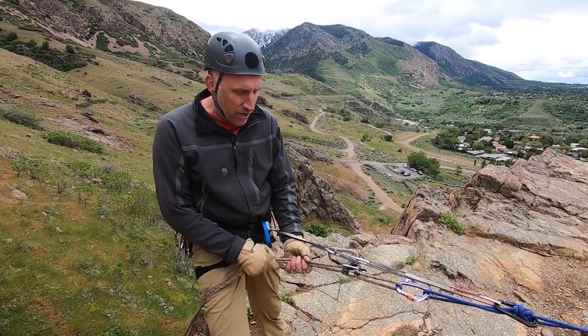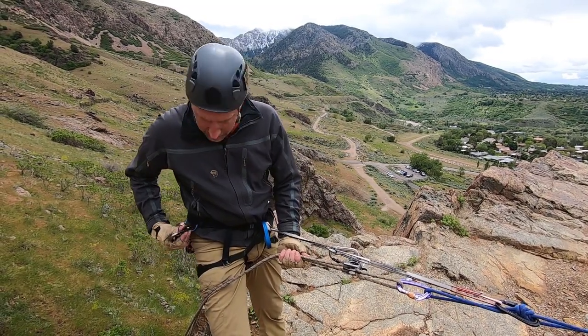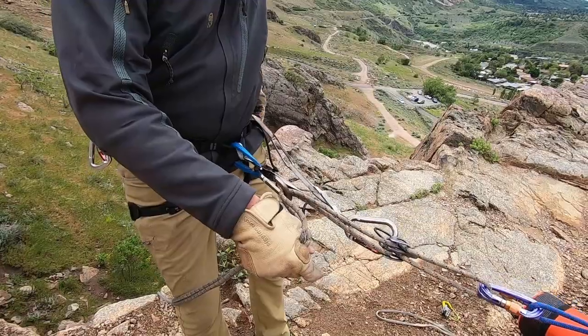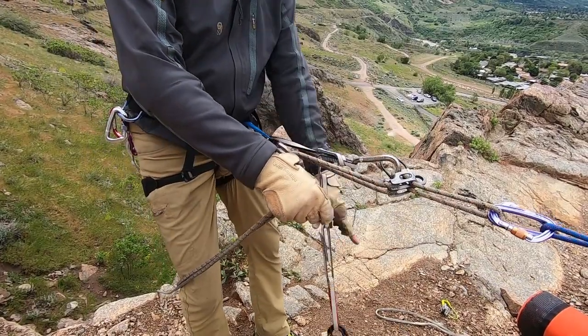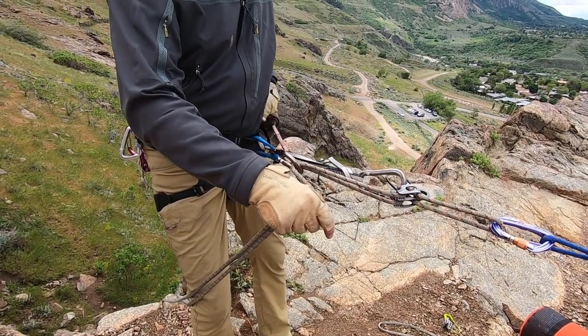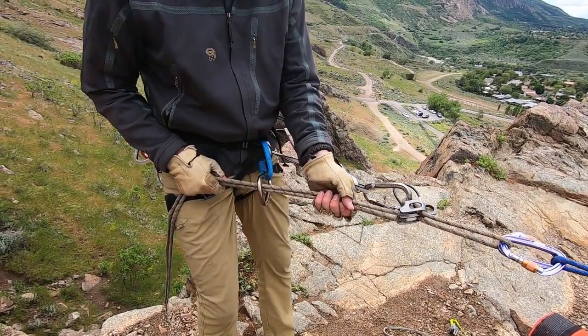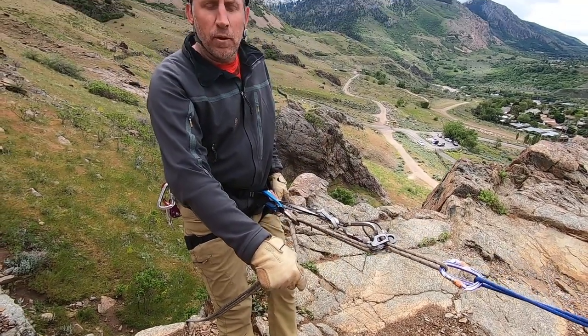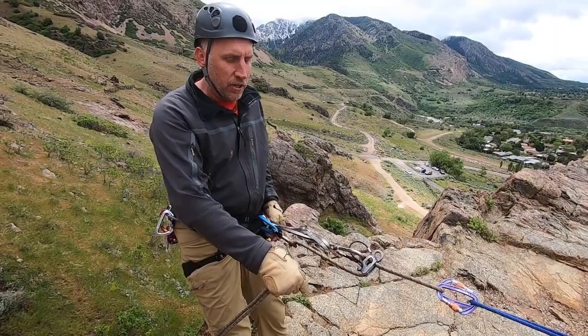If I want to add more friction, all I really have to do is clip a carabiner here. Now I just change the orientation in which my brake hand is. This is my brake hand — I never let go. Normally with this device I'd pull down, but here I'm pulling up, kind of like if you were rappelling with a munter. So I lower down.